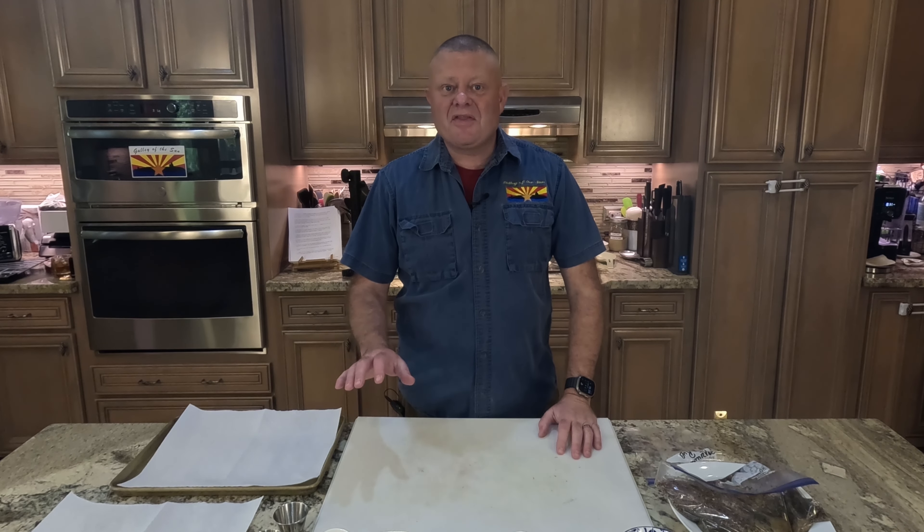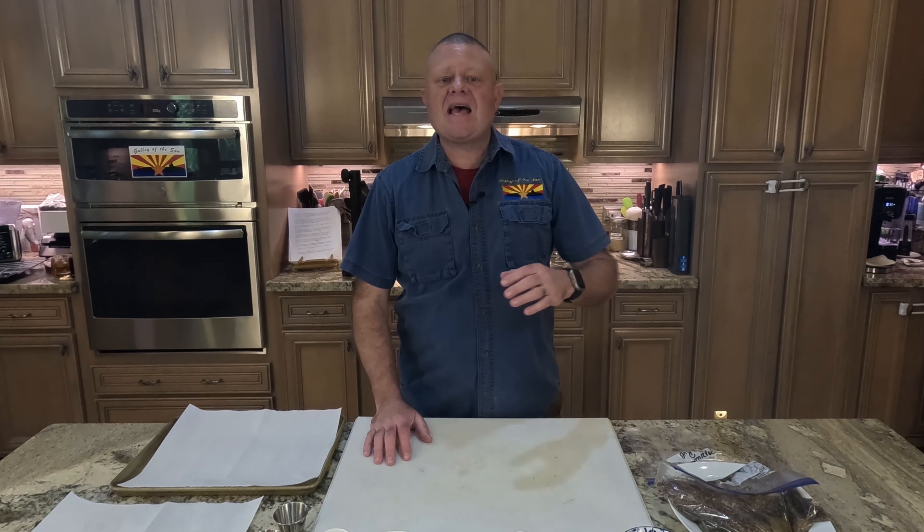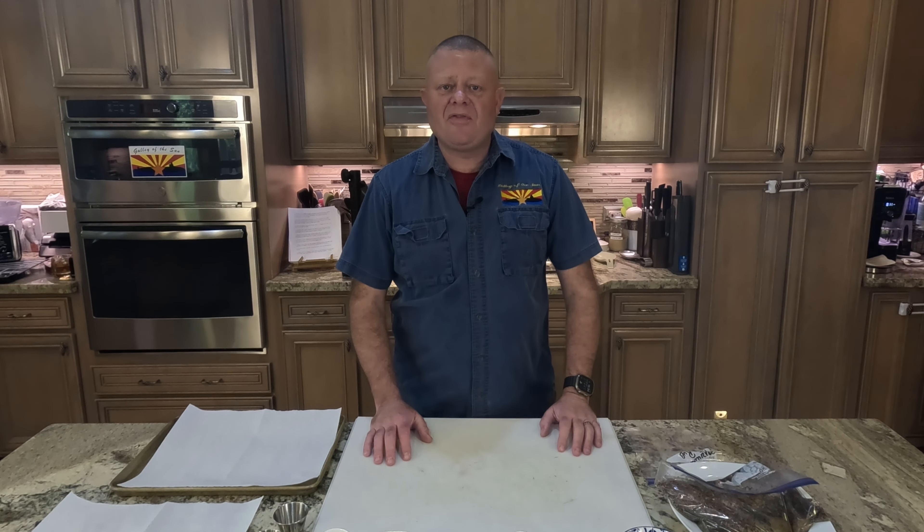Greetings and welcome back to the Galley of the Sun. Today, yet another episode in our wide world of food. We're traveling to Brazil, the largest country in South America, the fifth largest country area-wise in the entire world, and the seventh largest population-wise, with a population of just over 217 million people.